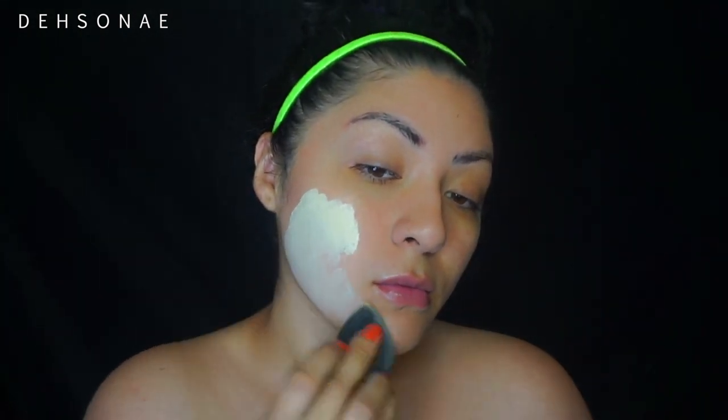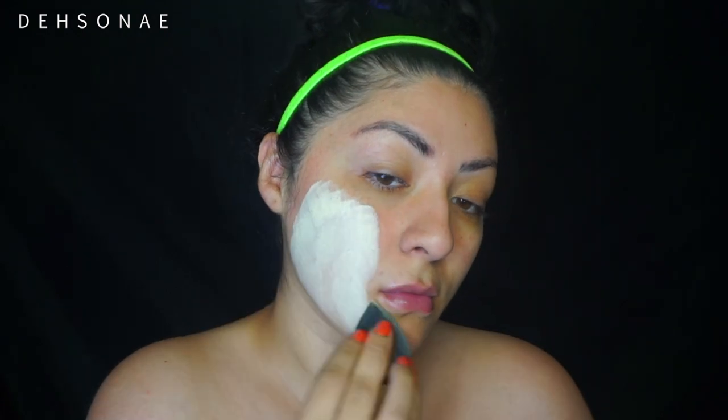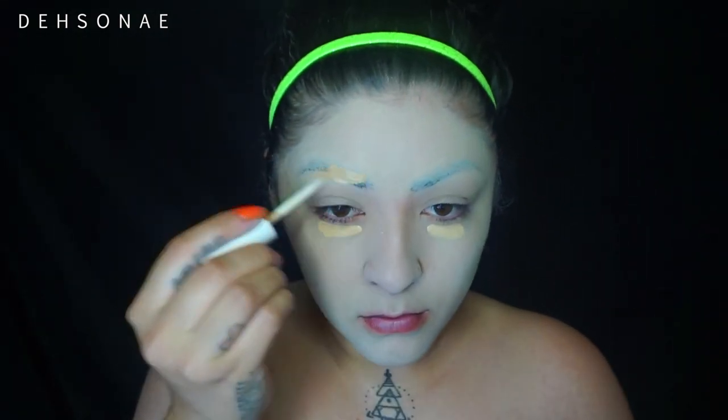We're going to take a really light foundation — this is in the shade Fair from NYX Cosmetics, the Can't Stop Won't Stop foundation. I'm just going to conceal. I should have used a lighter one but I couldn't find it, so I'm just going to blend this out and try to conceal as much as possible.